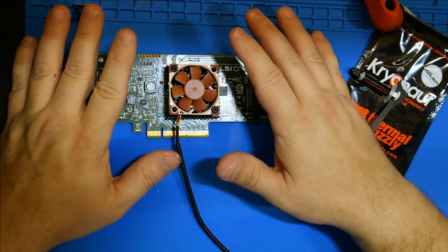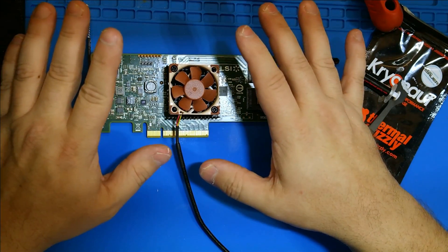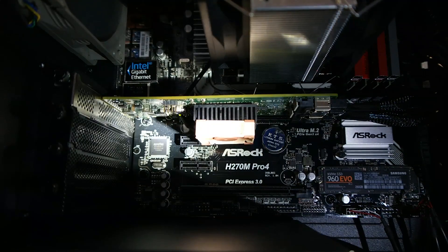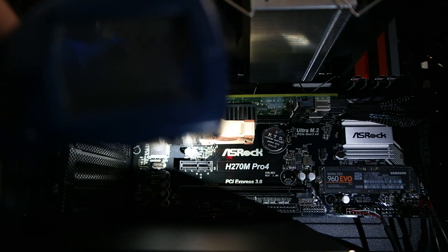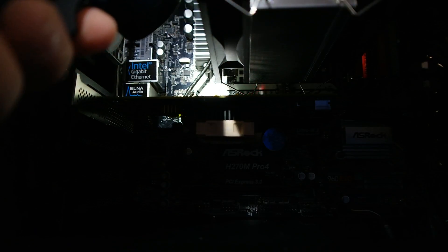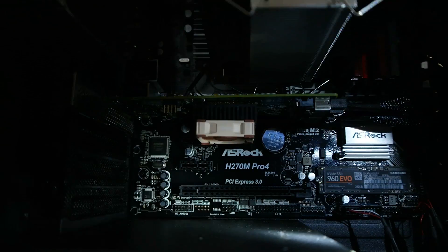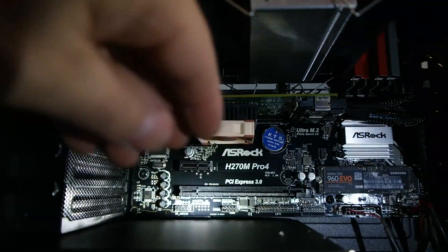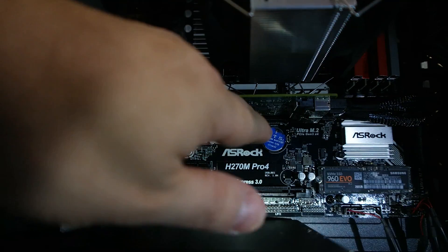Get the computer turned on and let it sit for 10 to 15 minutes to heat soak and see where it sits. The card's been running for a bit more than 10 minutes now and it should have warmed up. Looks like 82.5 was the highest I got off that. The highest off the top of the board was 87.5 — that is so much better, and all you did was put a little 40mm by 10mm fan on it. Now this card won't have any throttling issues when we start doing a lot of work with it.